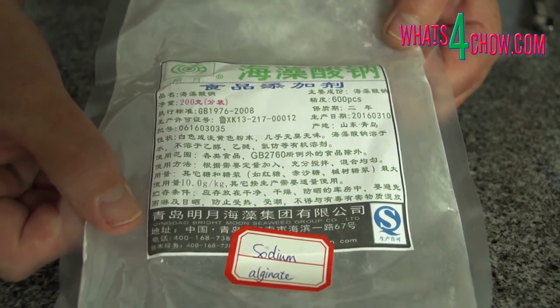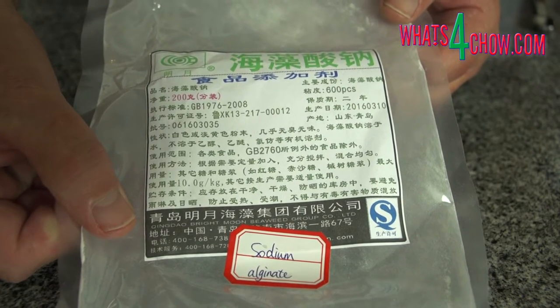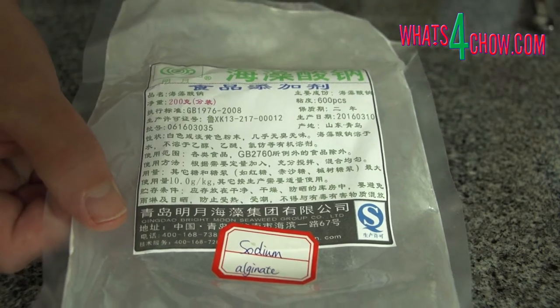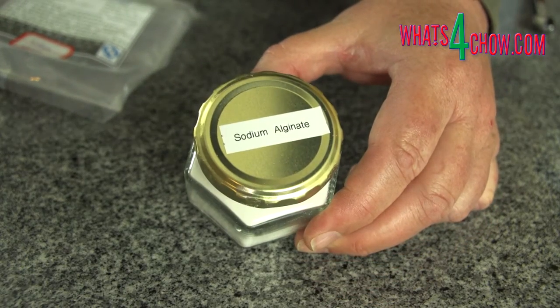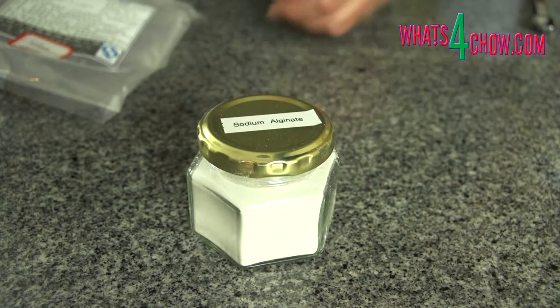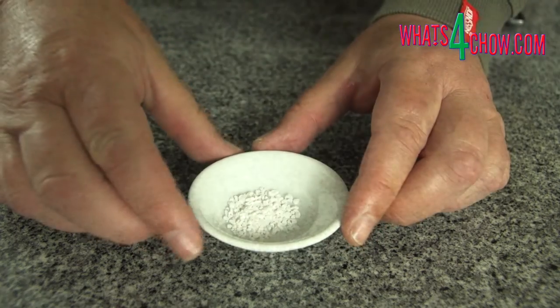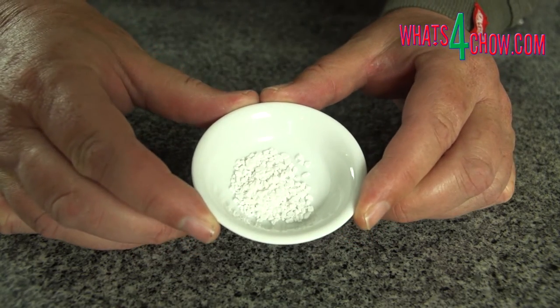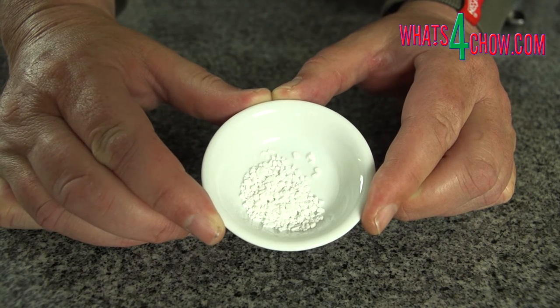Sodium alginate is a natural extract of seaweed. You can find it in kit form or bulk packs like this one on eBay. The bulk packs are far more cost effective and I've put the link below the video in the description. I've dispensed the bulk pack into a number of smaller airtight jars. Calcium chloride is available from any dairy supplier as it is used in cheese making and dairy processing.